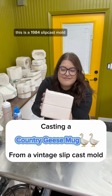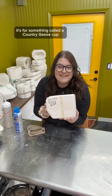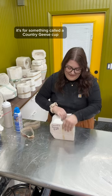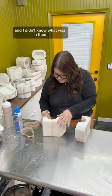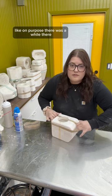I need your opinion on something. This is a 1984 slip cast mold for something called a country geese cup. I think I bought it — a lot of my molds I got for free and didn't know what was in them, but I'm pretty sure I purchased this one on purpose.